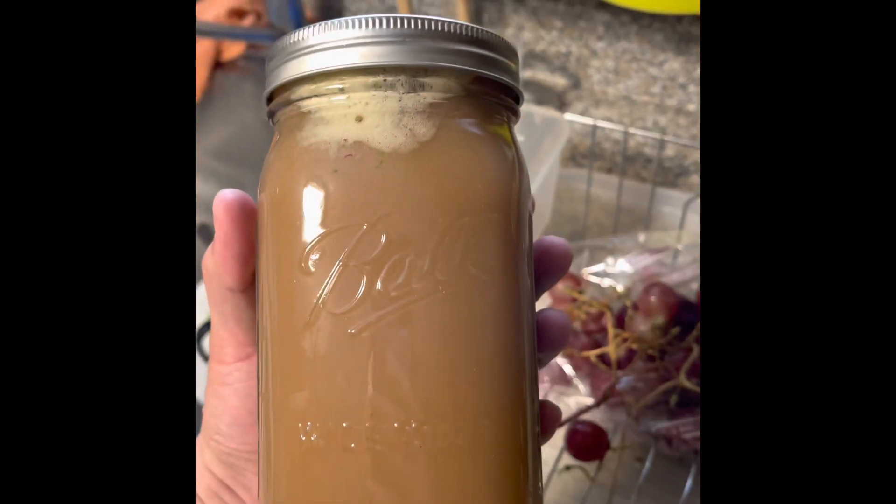It tastes surprisingly good — I taste the apple a lot more than anything else. I have to go to the store because I need to fill up those mason jars, so I'll be back.